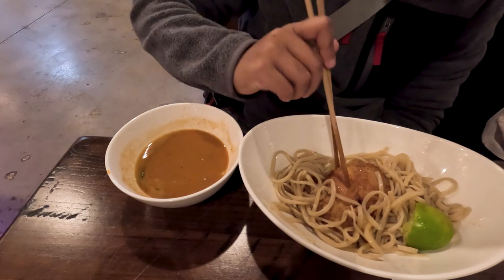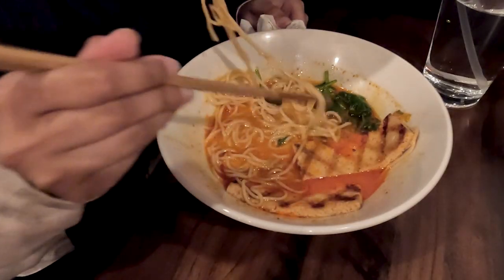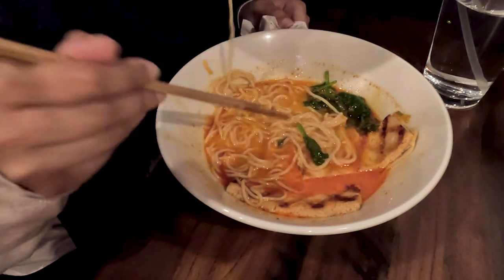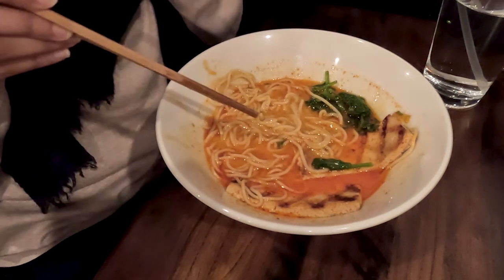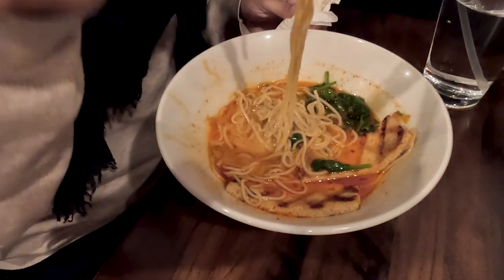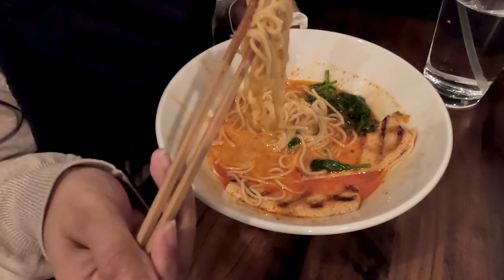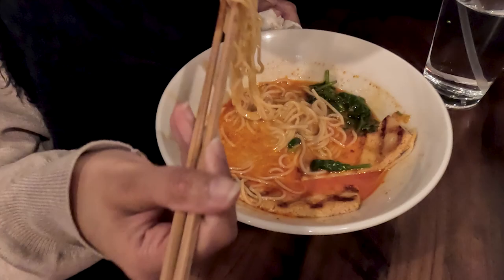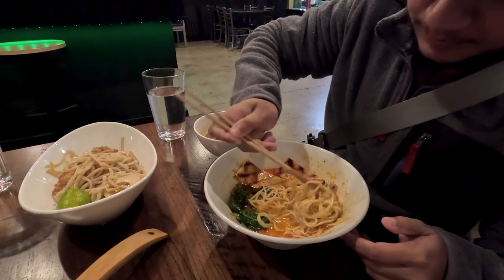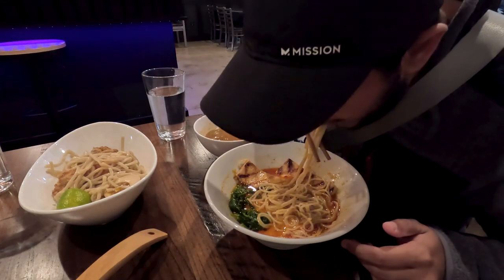The broth is made from chicken and fish but it's not fishy at all — it's umami, flavorful, savory, and everything melds together beautifully. For the spice factor, the spicy version is actually not that spicy — just enough to give a little kick without burning your taste buds. My sister's spicy vegan ramen, on the other hand, completely messed me up. She really enjoyed it and let me taste some, but after about two slurps I was done — it is seriously, seriously spicy.